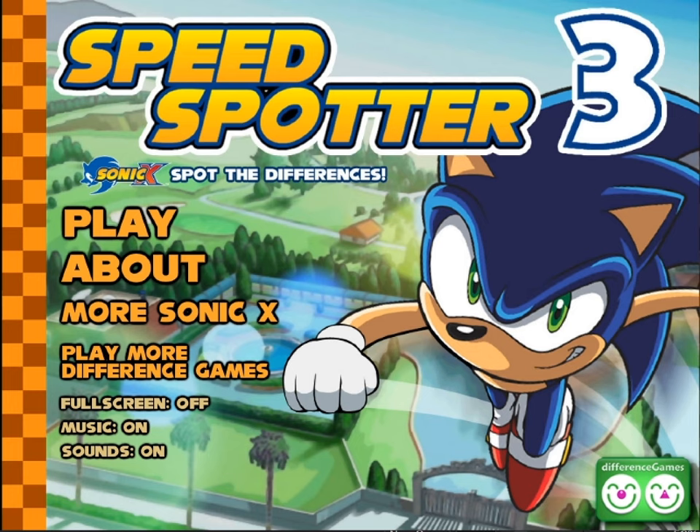Oh man, right at the keychain. Hey there, everyone! This is it! It is time! Finally! We can put the trilogy to rest! Sonic X Speed Spotter 3 - the trilogy ends right here. It's about time we get here, but here we are.